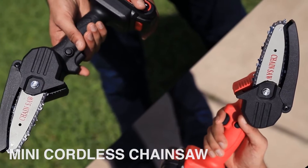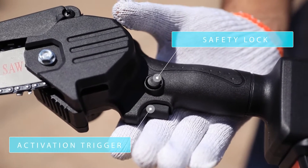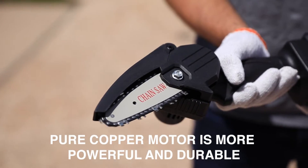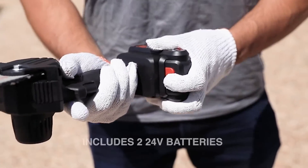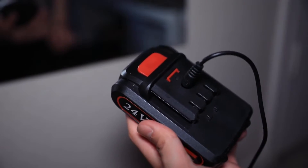Introducing the mini cordless chainsaw, comes in two different color options. Hit the safety and switch button to start it off. We made this tool safe so that you can avoid missed operations. It comes with two 24-volt batteries, gloves, and other accessories.